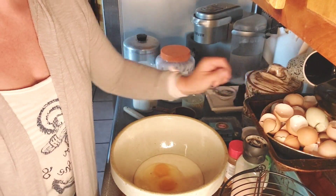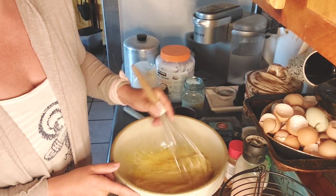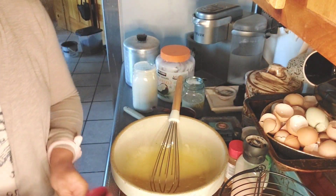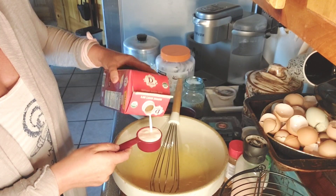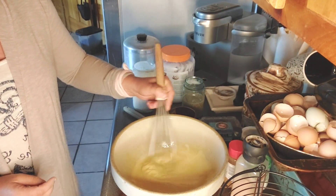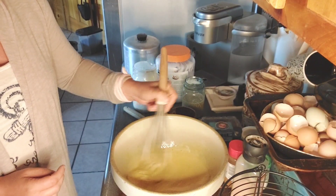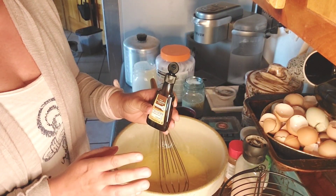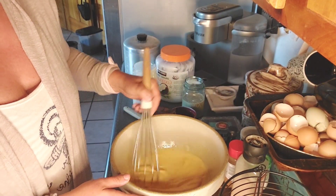We have the one cup sourdough starter and the two eggs — we'll just whisk that together. Then we're going to add one-fourth cup of milk. We'll use an organic whole milk. Whole milk works best for any kind of baking — you want the most flavor and the thickness. Then we're going to add in just a dash of vanilla extract. You can use almond extract — I love the flavor of almond extract — but we're just going to roll with vanilla today.